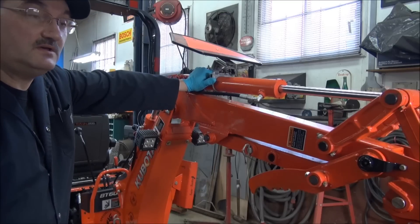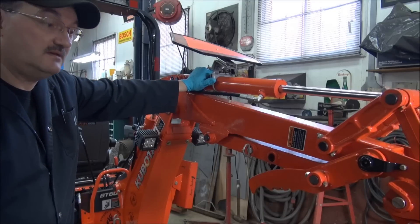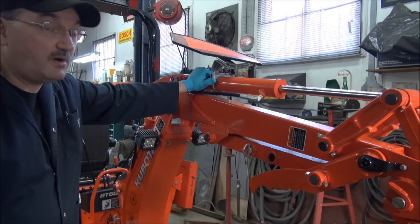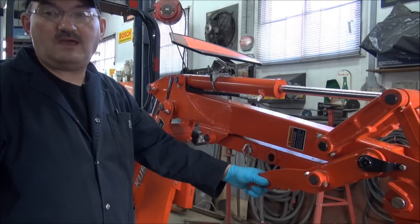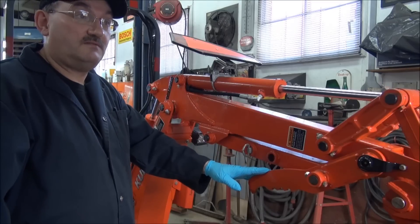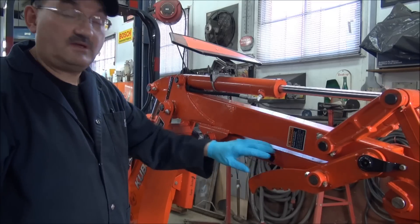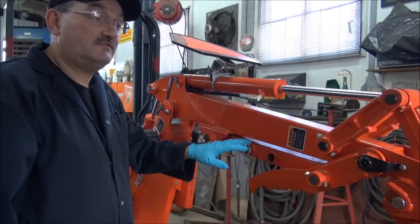So what I'm planning on doing now is I'm going to utilize the hydraulic power from that third function kit. What I propose to do is I'm going to eliminate the mechanical thumb. It's a nice feature that Kubota came out with, but now that I have accessibility to hydraulic pressure, I'm going to eliminate the mechanical part of it and put a hydraulic cylinder in place.